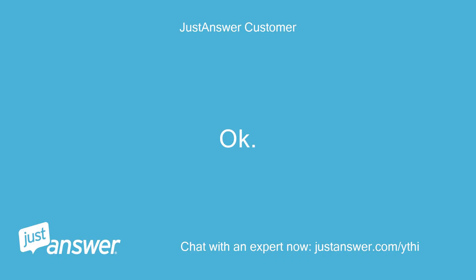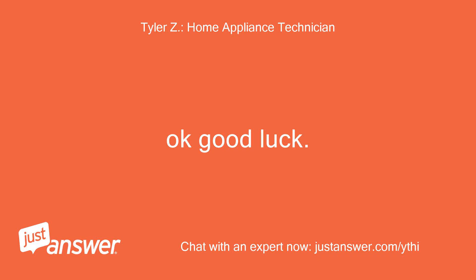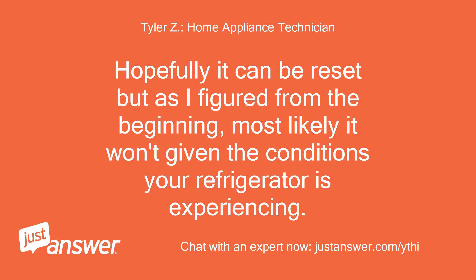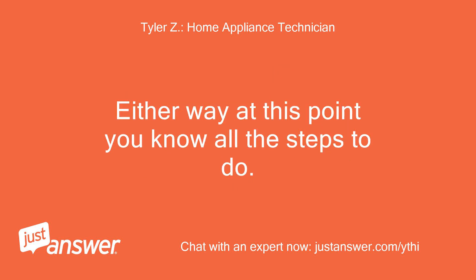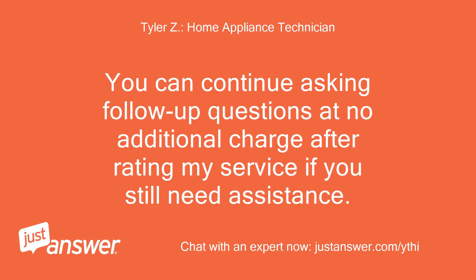Okay, I have a timer on and I'll unplug the fridge. Okay, good luck. Hopefully it can be reset, but as I figured from the beginning, most likely it won't given the conditions your refrigerator is experiencing. Either way, at this point you know all the steps to do. If you need anything else, just let me know. You can continue asking follow-up questions at no additional charge after rating my service.